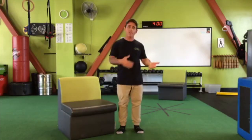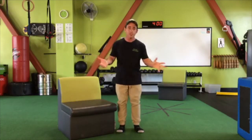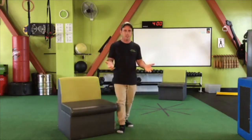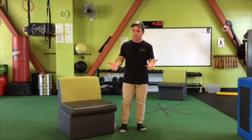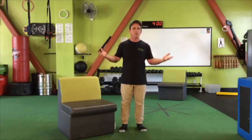My name is Rocky Snyder. I've got a fitness studio here in Santa Cruz, California, and for a number of years my staff and I have been teaching senior strength and conditioning at our local rehab hospital called Dignity Health at Dominican Hospital here in Santa Cruz. I'm going to take components of that class today and combine it into just a general fitness routine that you can do at home.